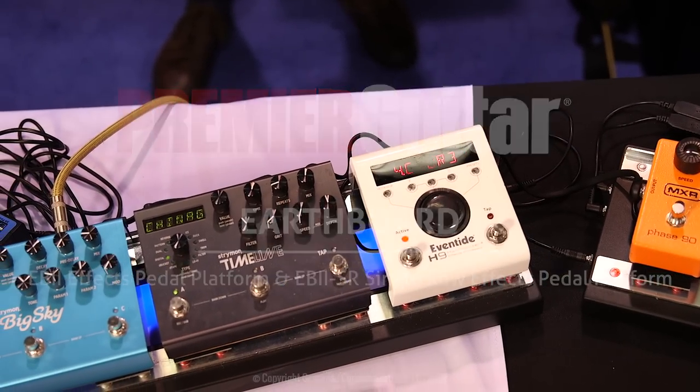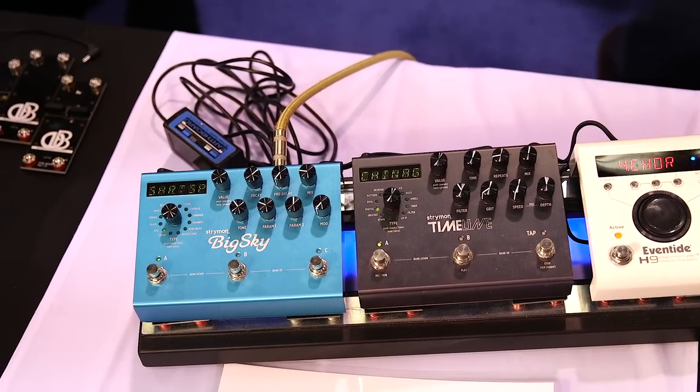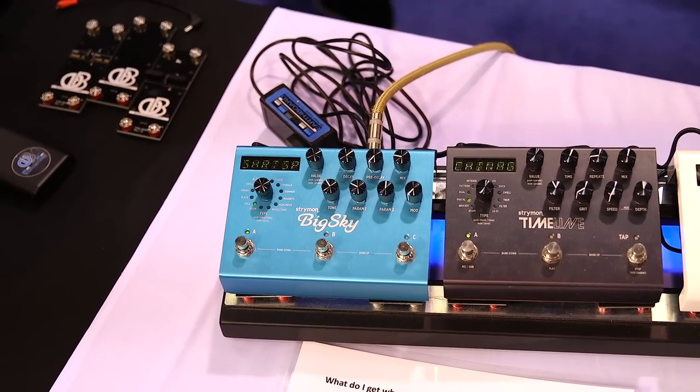Hi everybody, it's Jason Shadrick with Premiere Guitar, and we're at the Anaheim NAMM Show 2022. We're at the Earthboard booth with Kim and Mark, and we're going to be talking pedal boards here. Give us a brief overview about what the Earthboard is and what you guys invented here in terms of pedal power.